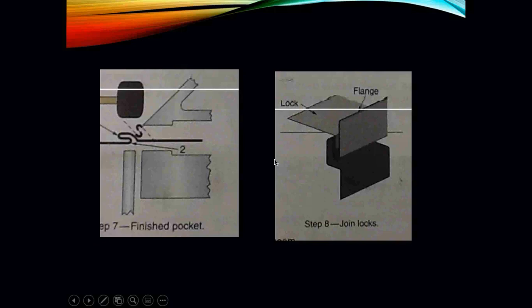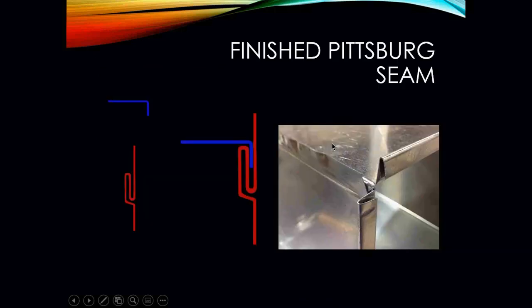Once that is done, remove the sheet metal and take a rubber mallet or sheet metal hammer, and fold that piece down so that you make a pocket. Fold that down, and then use the sheet metal brake to flatten it out and make it straight. Once done, you can finish your pocket, straighten it out, and then join your locks together. You're going to have your 90-degree fold on one side and a pocket on the other side. Insert your fold right into that pocket, bend that extra piece of sheet metal down, and it creates a seam — a finished Pittsburgh seam.